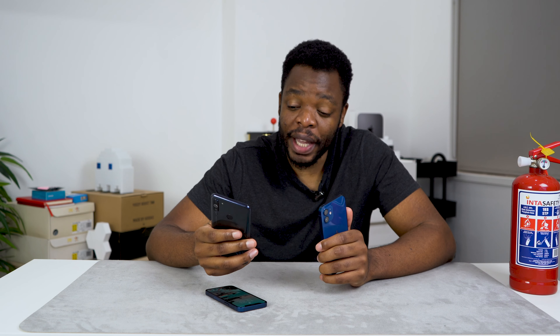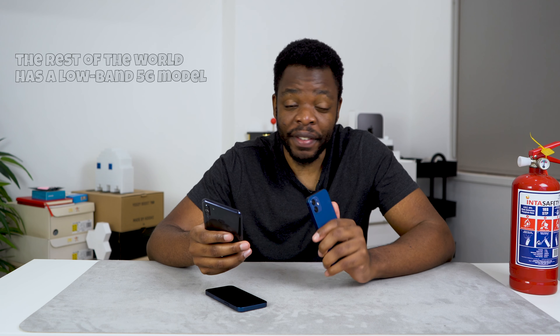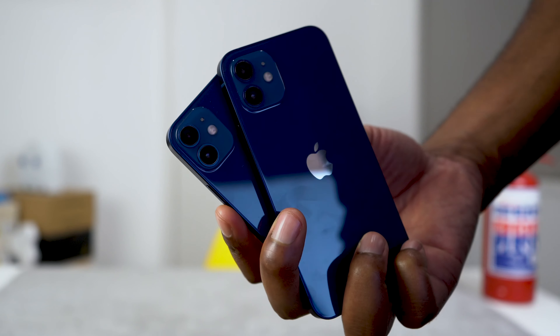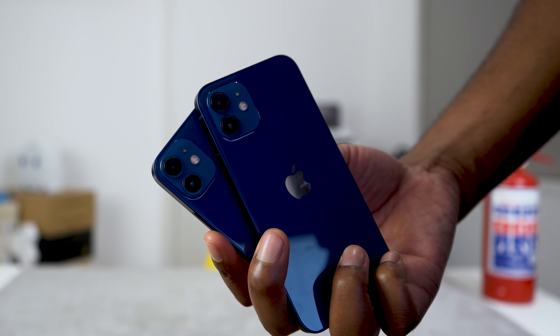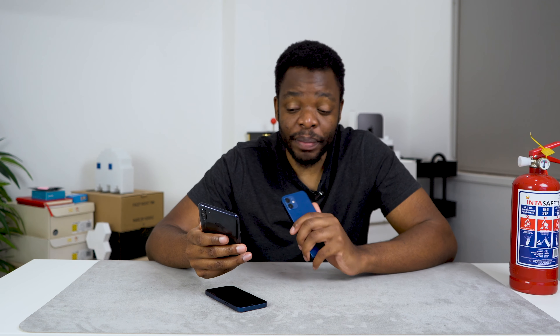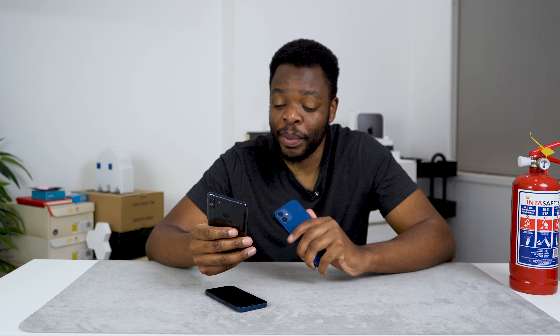They both have a Super Retina XDR display and both come with 5G, though here in South Africa we may only get the slower sub-6 GHz version rather than the faster mmWave. Both have two cameras at the back — ultra wide and wide — both support Dolby Vision and HDR recording at up to 30 frames per second, and two times optical zoom. They both pack the A14 Bionic chip. The iPhone 12 gives up to 17 hours of video playback while the mini offers 15 hours. They both have Face ID.